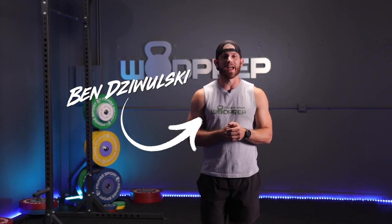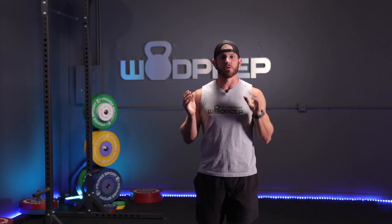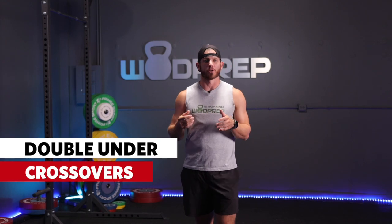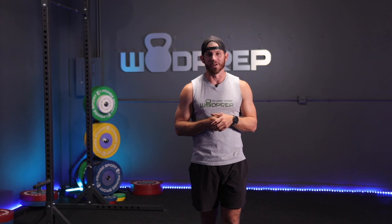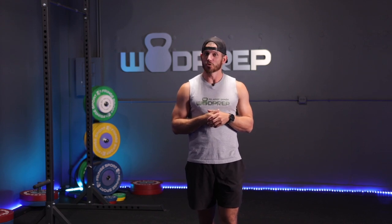What's up? It's Ben from WOD Prep, and today I have a super unique special video — it's all about double under crossovers. Double under crossovers, as you know, is a brand new movement that's come on the scene thanks to the 2022 CrossFit Open.